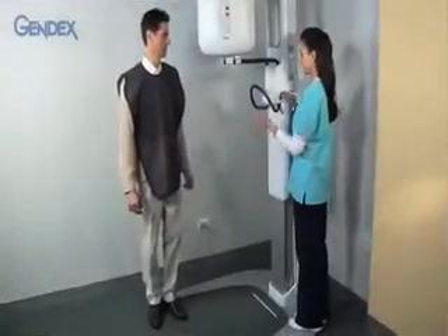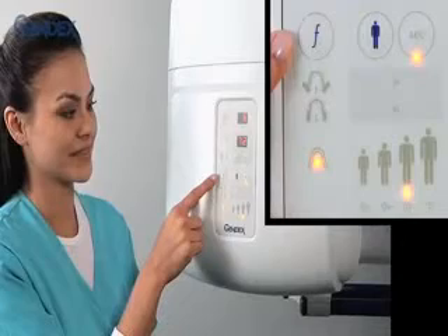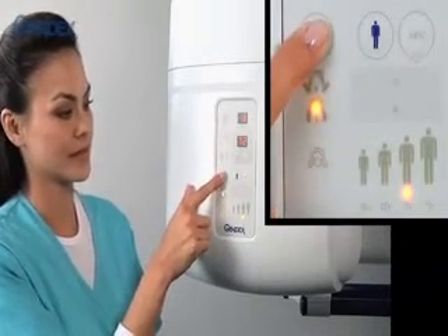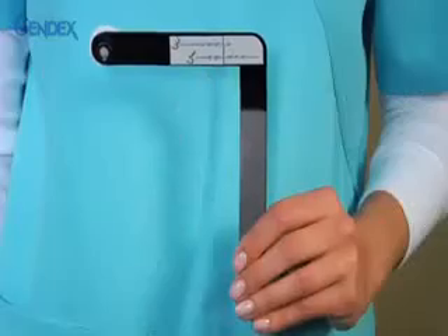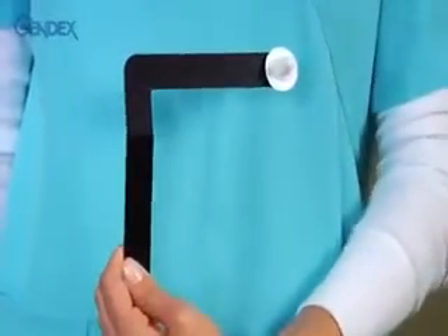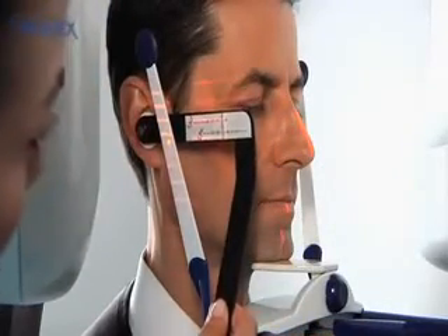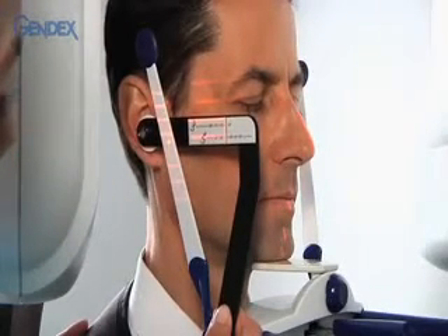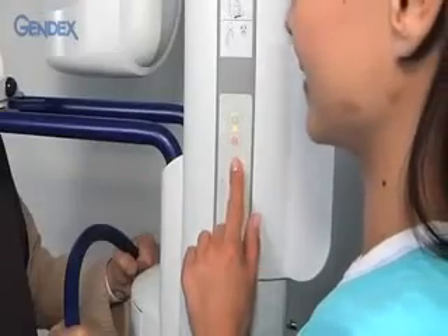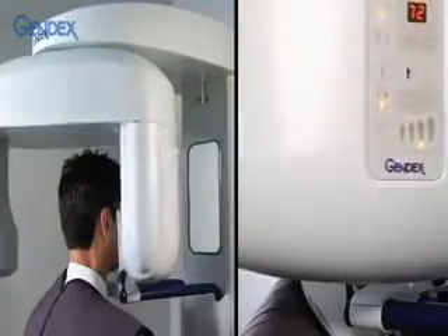TMJ projections. Patients are positioned and removed from the unit using the previous instructions. For lateral TMJ exposures, push the function button to highlight the lateral TMJ choice. Both TMJ projections utilize the flat chin rest. This is the TMJ ruler with a disposable ear covering in place. With laser lights on and the patient's eyes closed, insert the earpiece of the ruler into the patient's ear and match it to the horizontal laser lines. Manually move the patient to line up the lateral laser line with the vertical line on the ruler. Clear the area and trigger the exposure. Repeat exposure with open mouth position as needed.